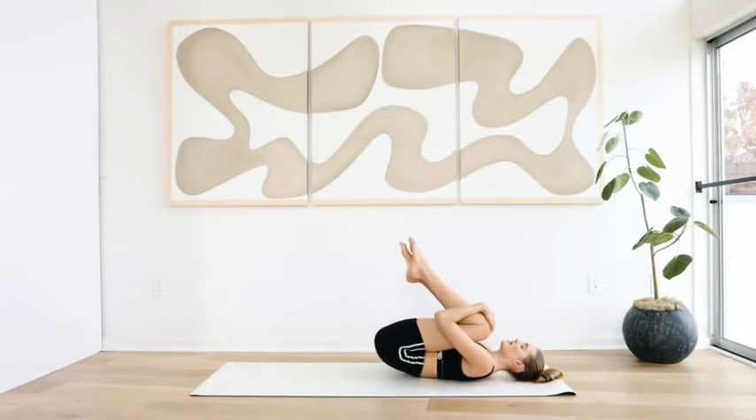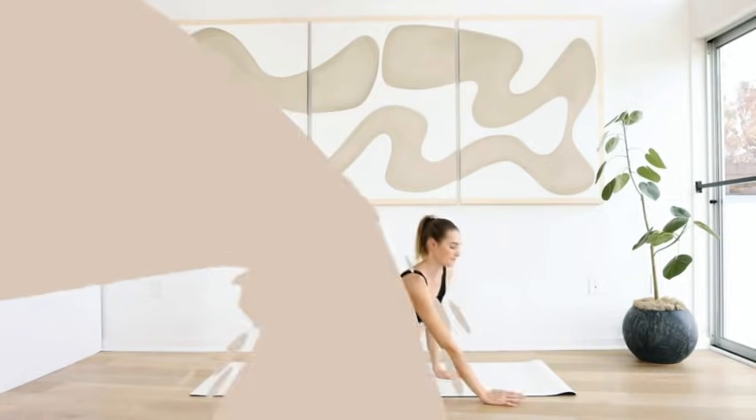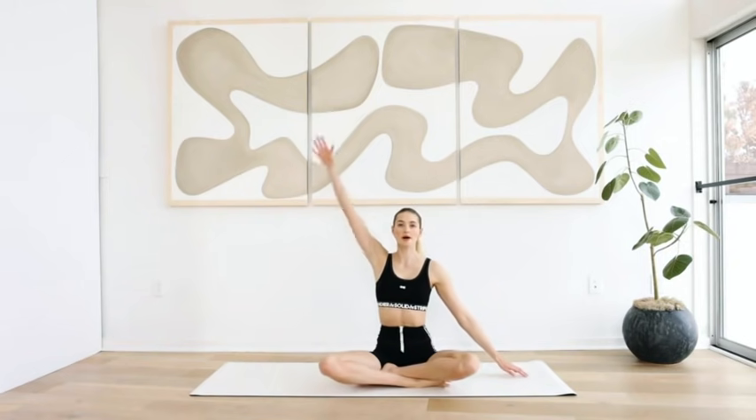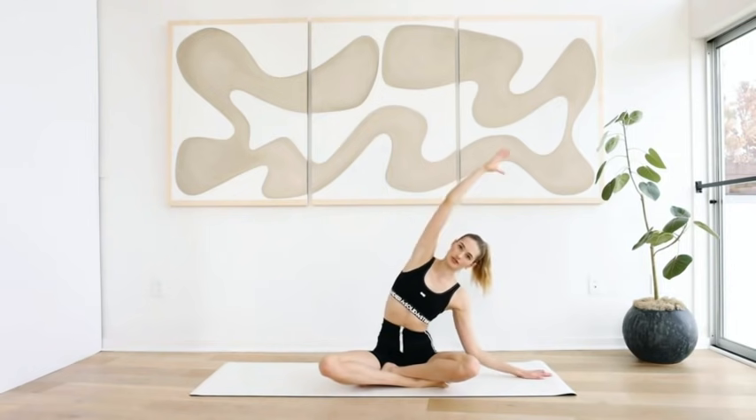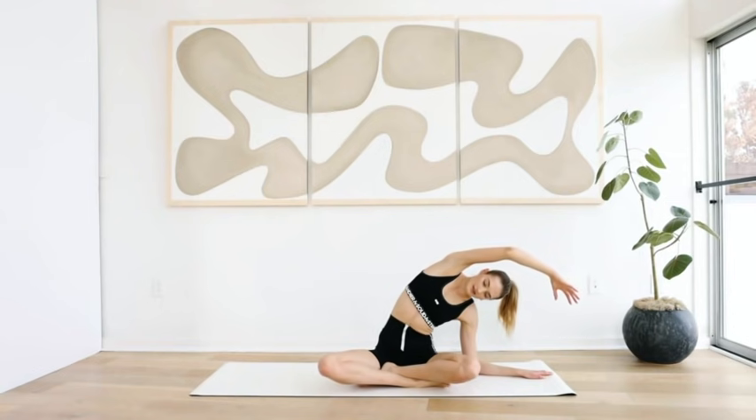Go into a little ball, roll to your left side, come back up. We're going to end today's practice with a little stretch. Put your left arm on the left side, right arm up into the air, stretch over here and hold. Take a deep breath in, exhale out. Deep breath in, exhale out.